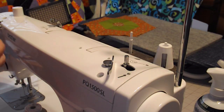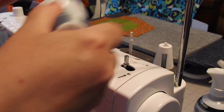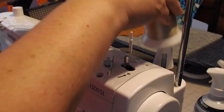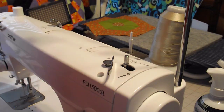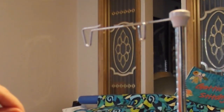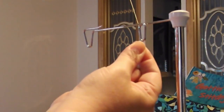I'm going to go ahead and take this thread off and put that cone aside. This is the telescoping arm right here. I need my cone of thread, and I'm going to take this thread and put it through the telescoping arm. There are these two loops — you just put it up against the bar and slide it through.